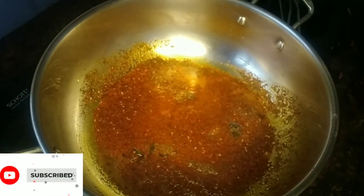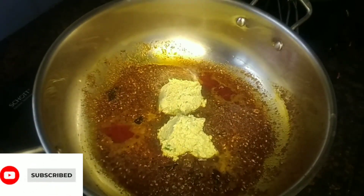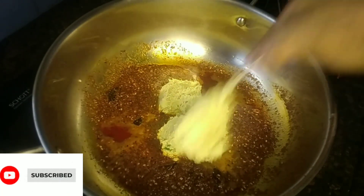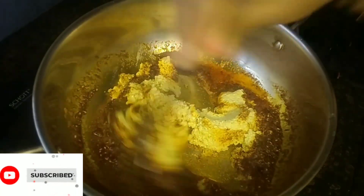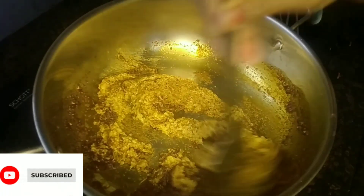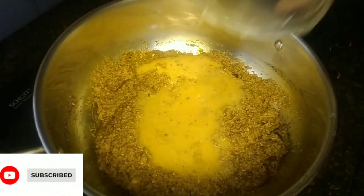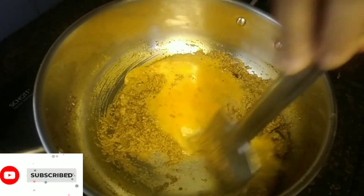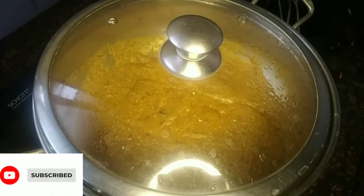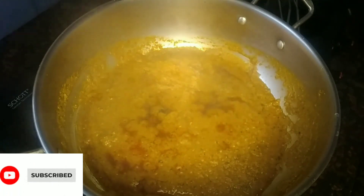Put the sauce in the pan and mix the sauce in the pan. Mix it up and cover with the lid.